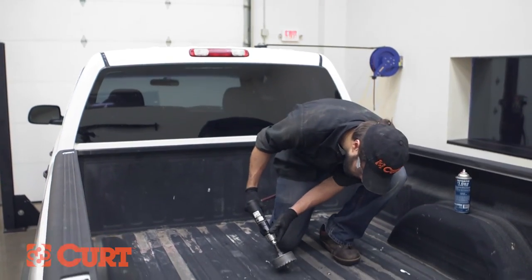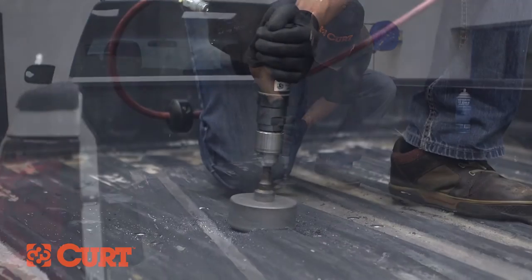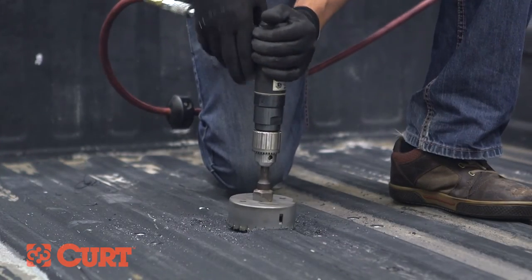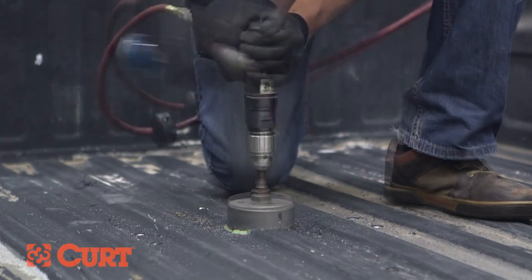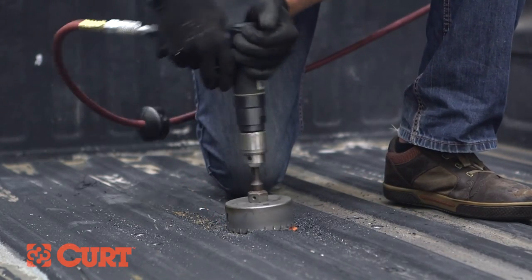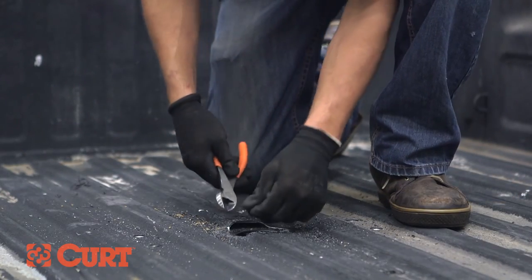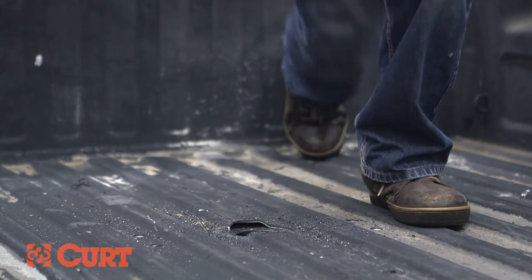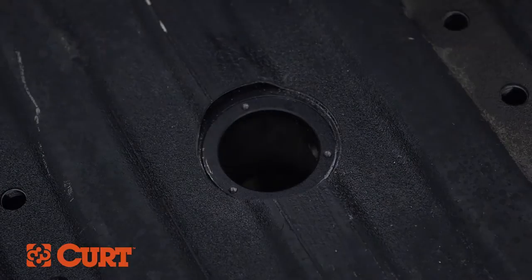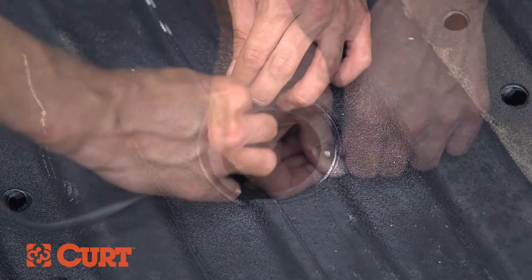With a 4-inch hole saw, drill a hole from the top of the truck using the previously drilled pilot hole as a guide. Be careful not to drill through the center locator. We recommend using cutting fluid to ease the drilling process. Remove the center locator by pulling it up through the hole. Deburr the drilled holes and coat any exposed metal with rust inhibitor or touch-up paint. Optionally, for a clean finished look, insert the rubber edging around the 4-inch hole.